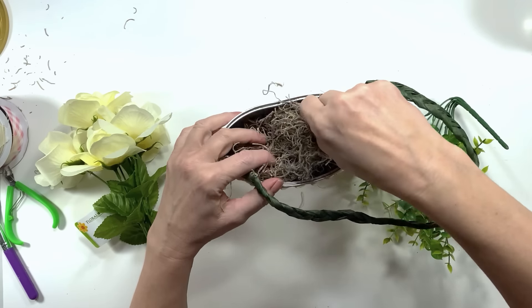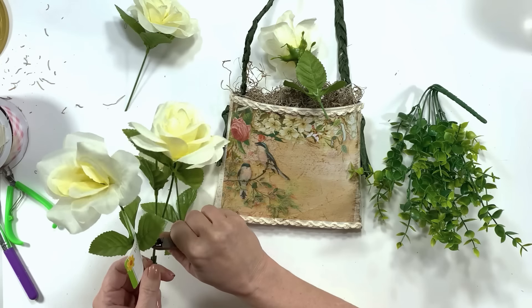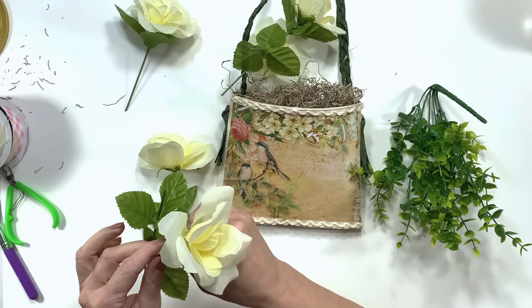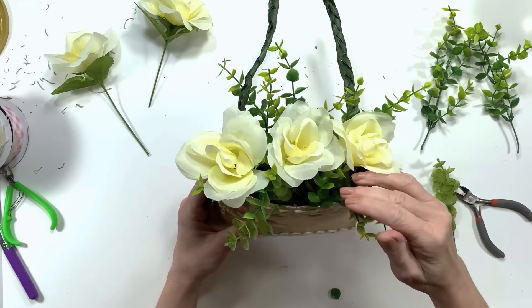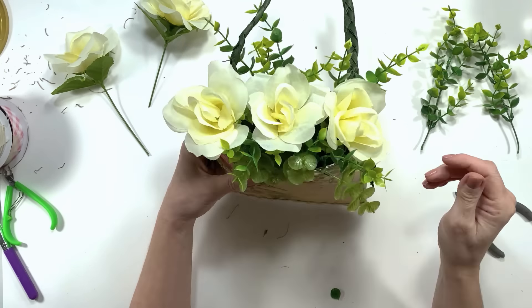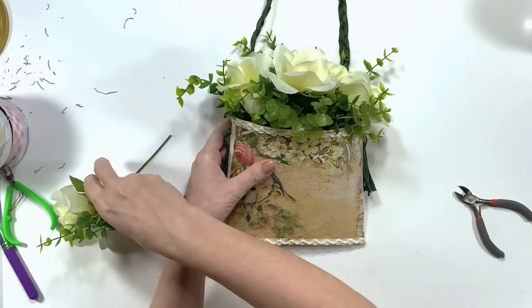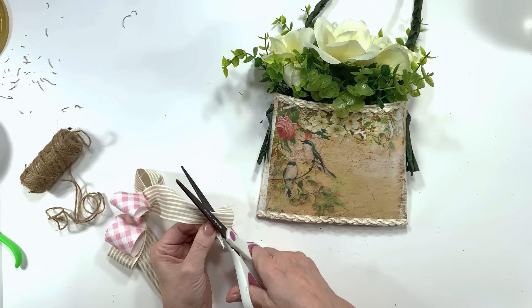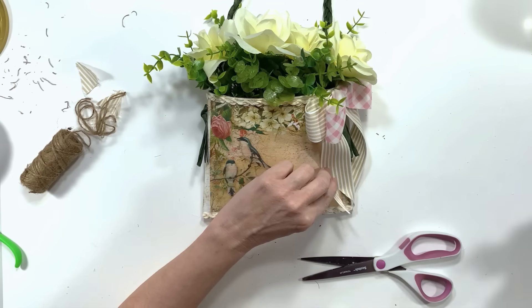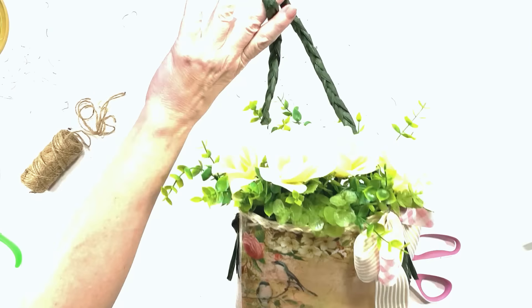I put a little paper towel in there to fill it up a little bit, added some Spanish moss on top, then started adding florals — Dollar Tree roses, they're so beautiful. The neat thing about these too is you can make them seasonal — you can change the print, use seasonal florals. I made a cute little bow with ribbon from Hobby Lobby at 50% off. We're all done and I absolutely love this.